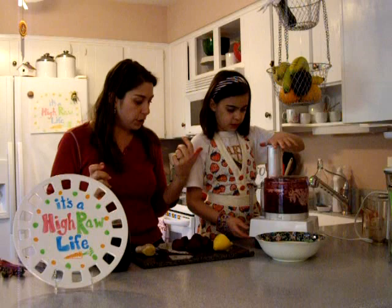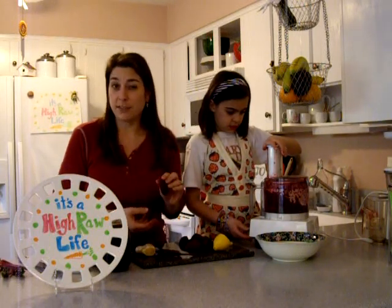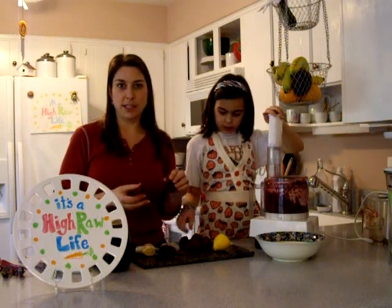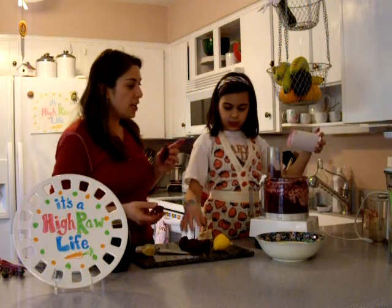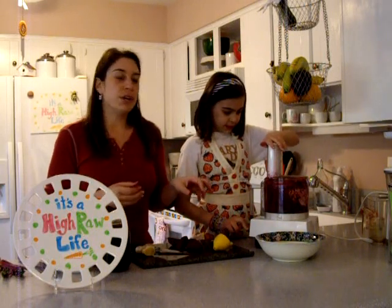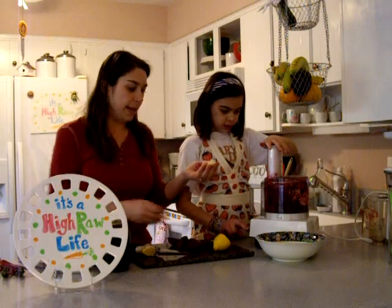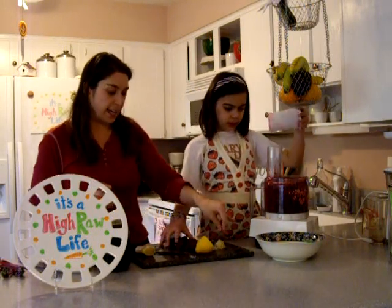If I was just making this myself, I would have just scrubbed the beets rather than peeling them. But I'm hoping that everyone's going to give this a try tonight, even if they just want to make their lips red, so I peeled them. We're just going to grate them up. I already grated the ginger in there first — it's two teaspoons of grated ginger — so I just put that aside.